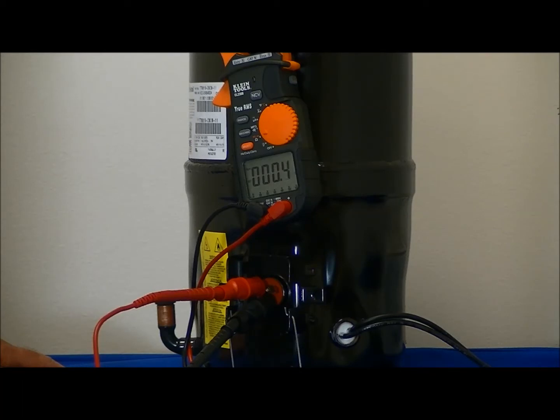Let that settle down. The resistance through the top and the bottom left is about 0.5 ohms.